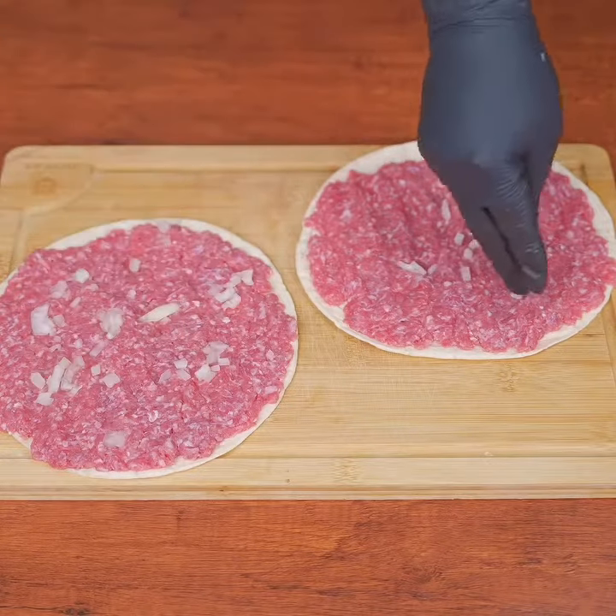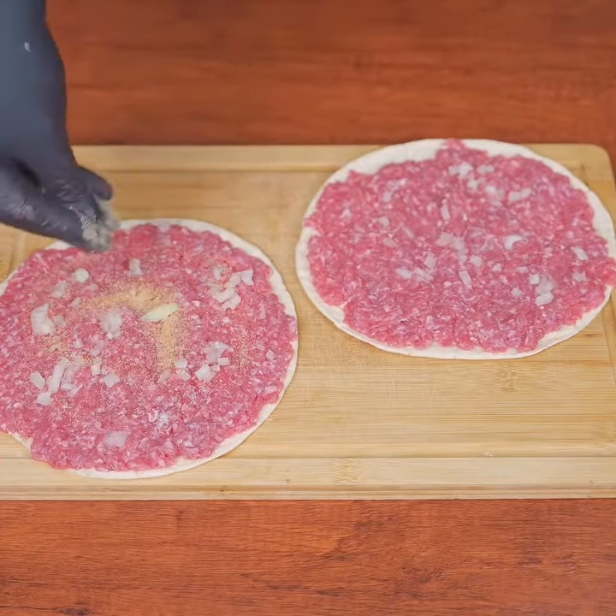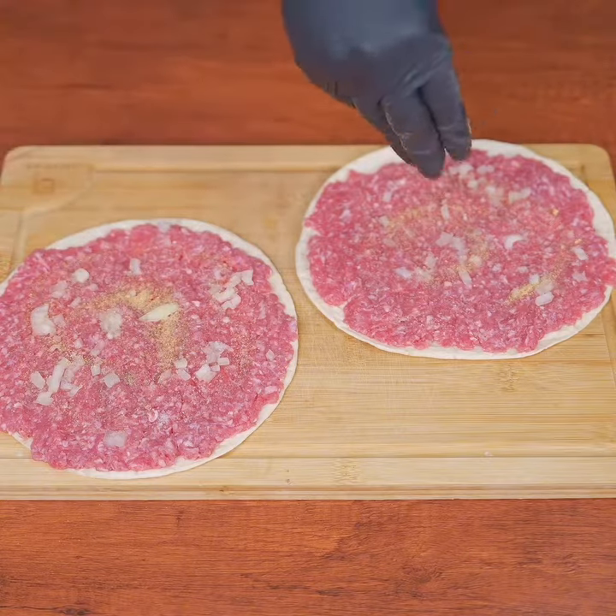I prepare tortillas like this almost every time. Add some diced onion. We'll continue seasoning with a little salt, a bit of garlic powder, and finally ground black pepper to taste.